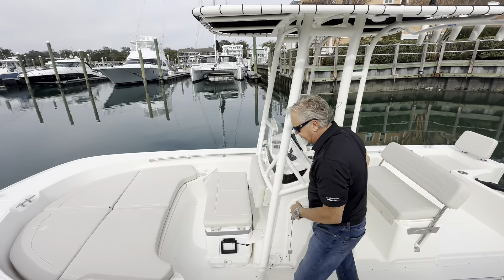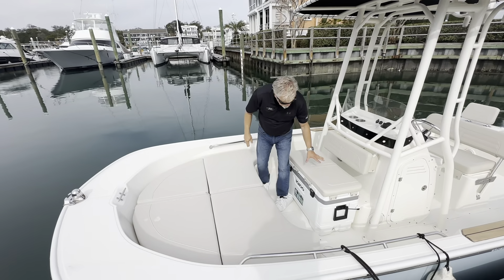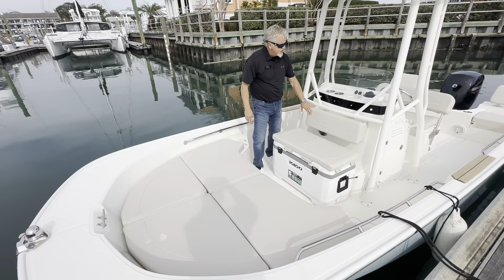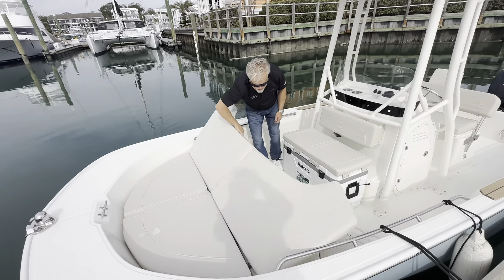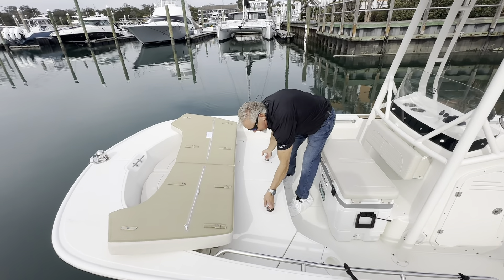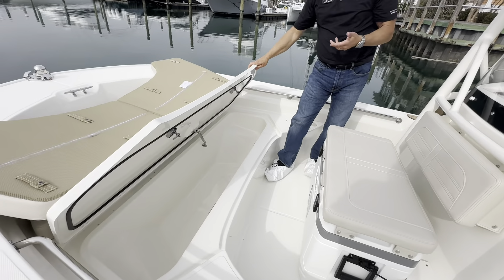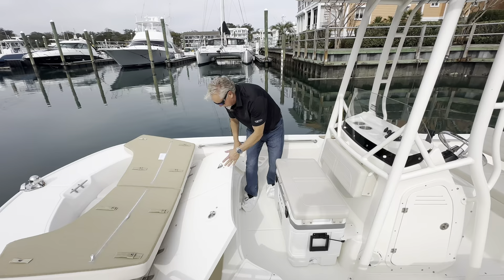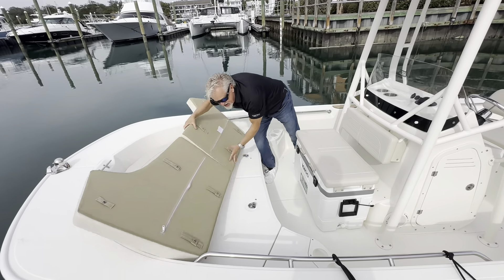Moving all the way forward, this boat has the fishing package which includes an Igloo cooler, backrest, and tackle storage. In the front you also have great storage that can be used as a cooler, a fish box, or to put your gear — whatever your need is, it's a great, easily accessible place to store things.